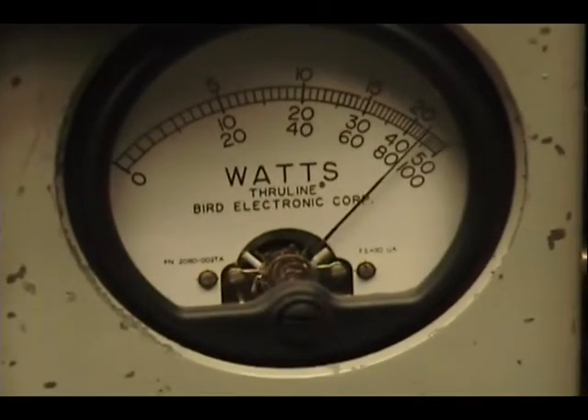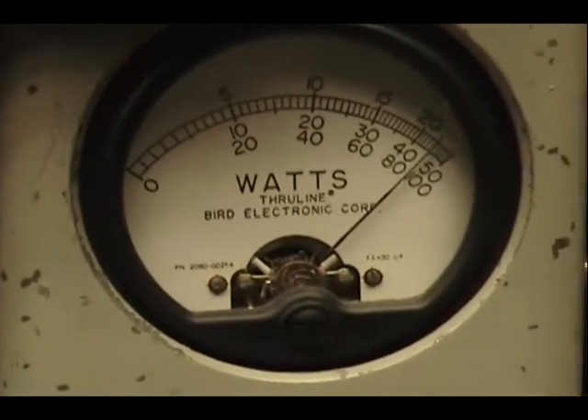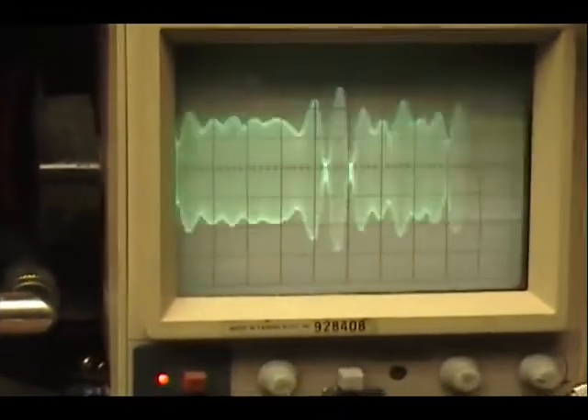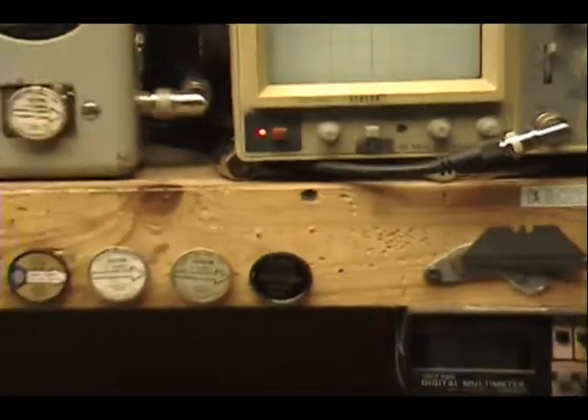Audio check, check. You see, they calibrate together. Audio. One, two, three, four, five. Audio. Check, check, check. Looking good there.